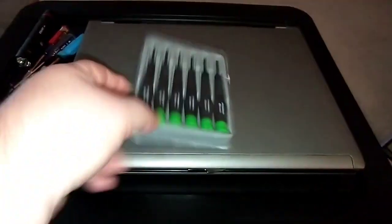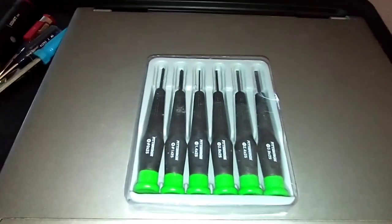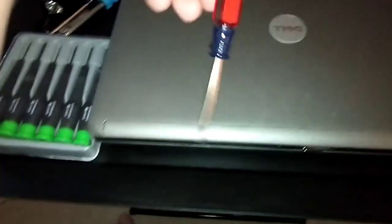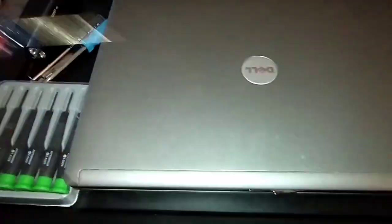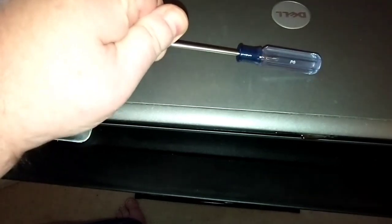You want to pick up a good set of screwdrivers. I got mine at Harbor Freight — I'll leave a link in the description. It's got all the different sizes. I also have some old Craftsman over here — that's a one-eighth straight edge, and another Craftsman here as well.